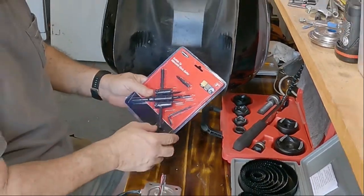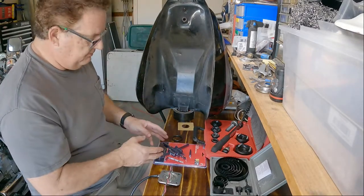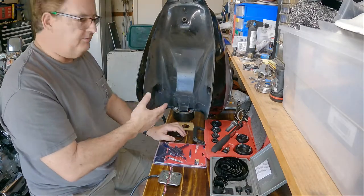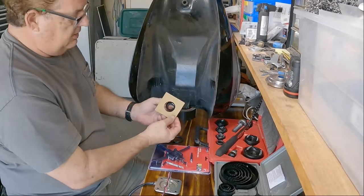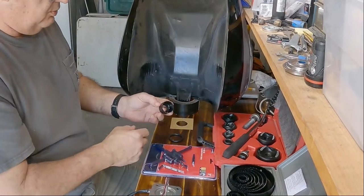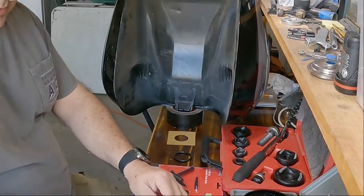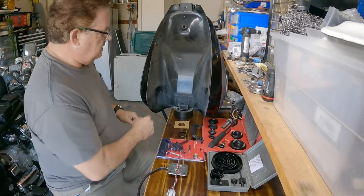Next step would be this fly cutter, this circle cutter. It's not really designed for metal — it would probably work, but I'm really concerned. If I had a piece of metal to experiment on first I would, but I don't. So I've gone with the tried-and-true hole saw. The hole saw itself is a hair smaller than the diameter of that hole, which is good. We all know these things drill a hole a little bit bigger than what they are, which is exactly what I want, so I should be able to squeak the fuel level sender through.